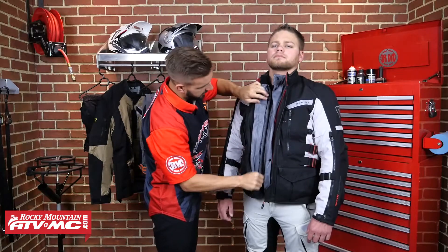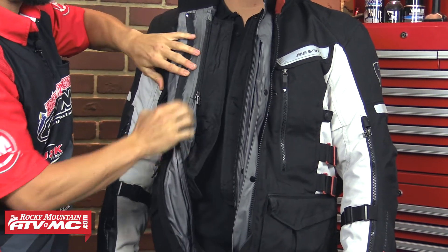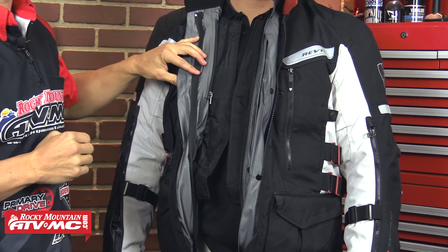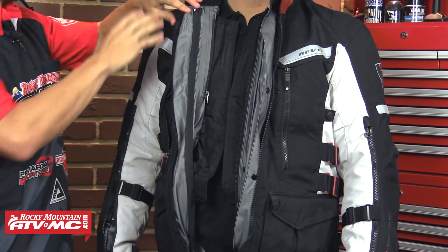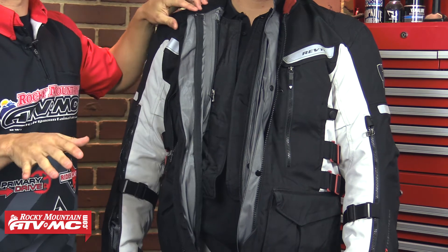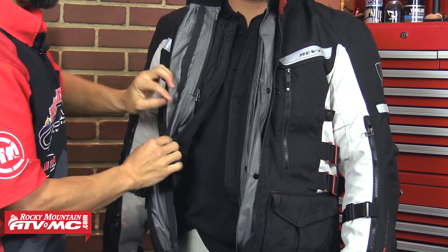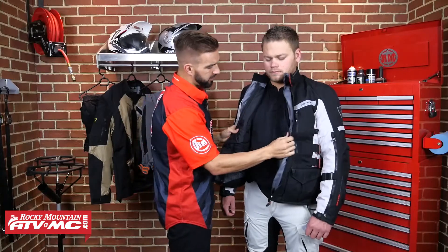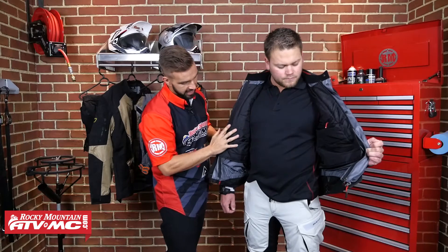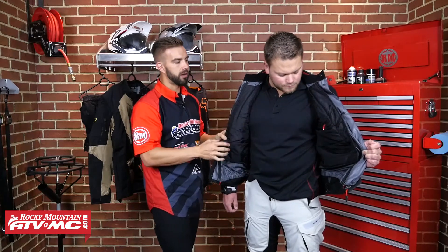Now if we unzip that one, we're getting into your thermal liner. This is your third layer of this jacket — it's a zip-in liner. It's not going to be waterproof, and you are going to be able to take it out if you want to. So a lot of versatility with this jacket, which is what we like. You can wear just the shell, you can have the shell with the waterproof liner, or you can have just the shell and that thermal liner if you're not worried about any rain while you're out riding. So a lot of adjustability and functionality with this jacket. You are going to have a couple of pockets. In the back, you are going to have zippers that are going to connect the jacket to the pant. So what we're going to do now is take the jacket off of Zach and take out each shell and show you each one individually so you know exactly what is inside this jacket.